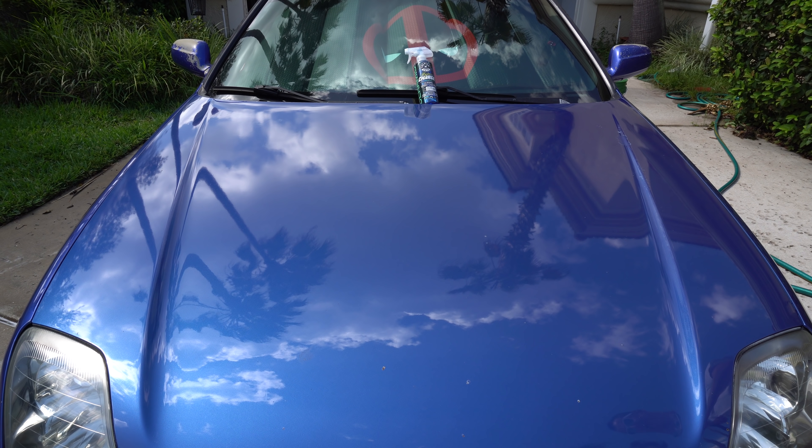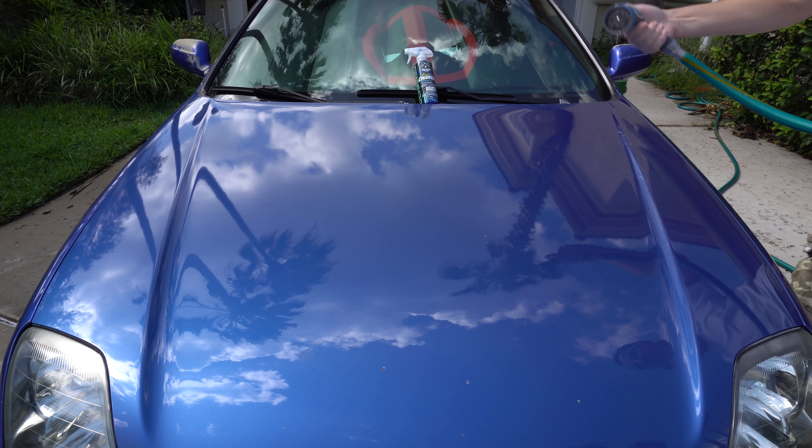Let's go ahead and get it wet. Here we go — putting it on the shower setting. I got myself a new nozzle. Let's see what we can do here.